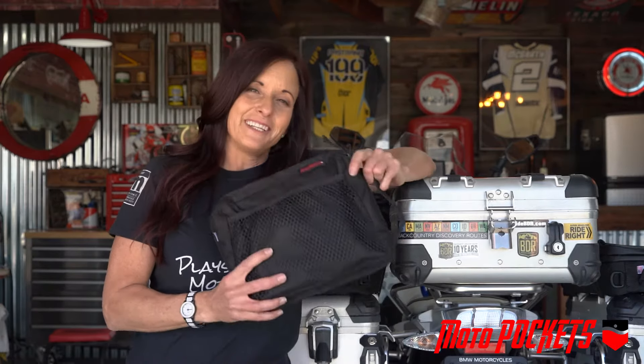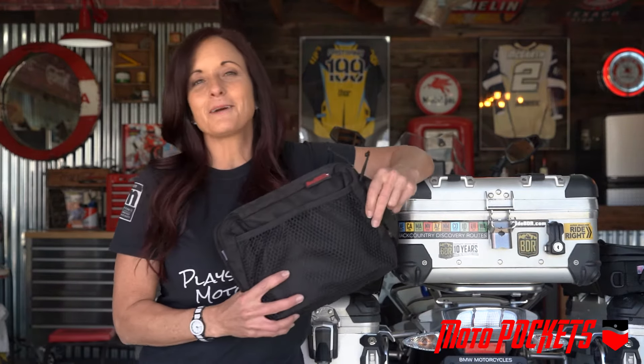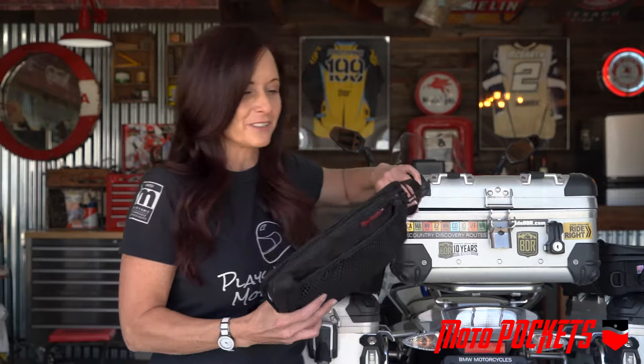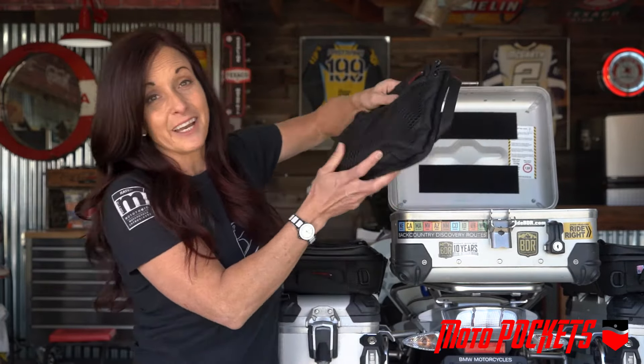Hi, I'm Jocelyn Snow and this is the Moto Pockets Top Case Bag. This comes with me on all my great adventures. Made in the USA, it's a super cool handy bag to have.